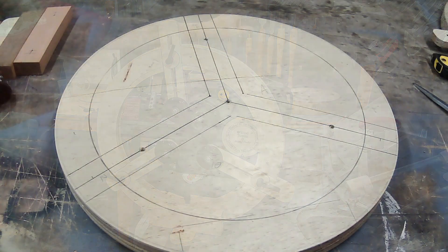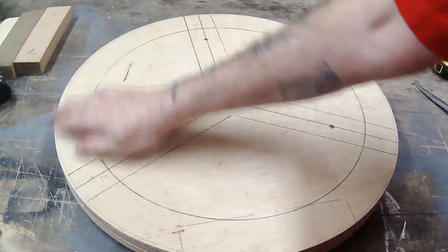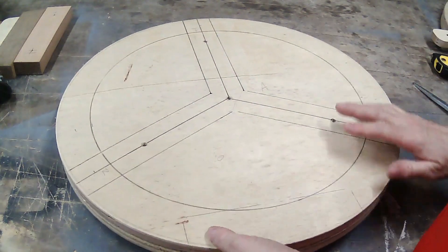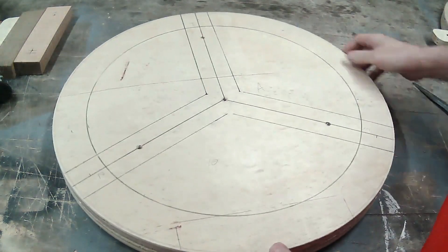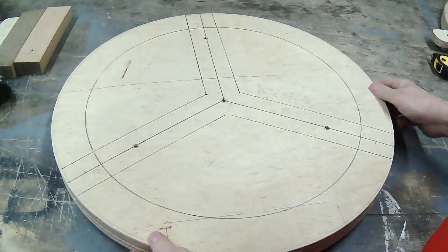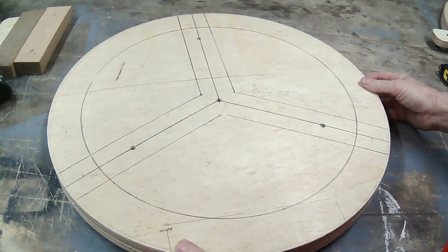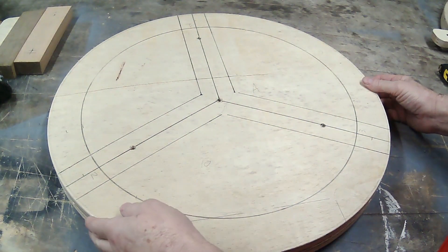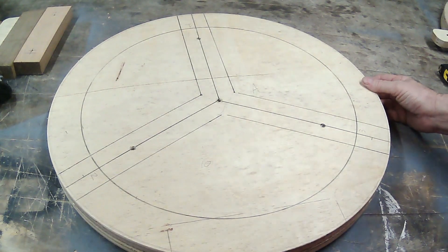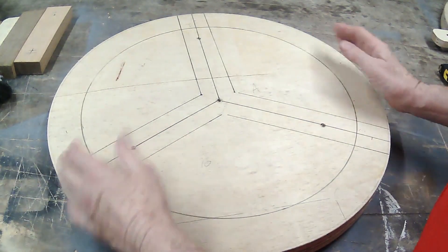Let's go through some of the parts required for the steady rest. You're going to need a circle, and I have two pieces of three-quarter inch ply here, cut roughly to a circle. For my lathe, that circle is 20 inches — that's the maximum diameter I can put on my lathe. You need to make the size to suit your own lathe.